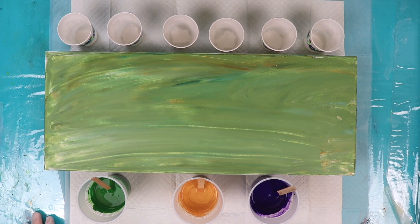Hi everybody, Lisa here. Happy Fat Tuesday! In celebration of Mardi Gras, I'm going to do a painting using Mardi Gras colors in green, gold, and purple.